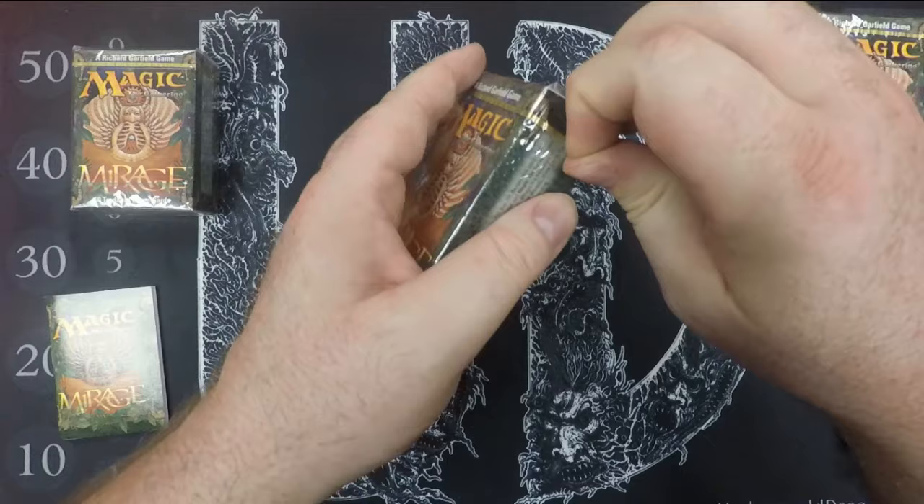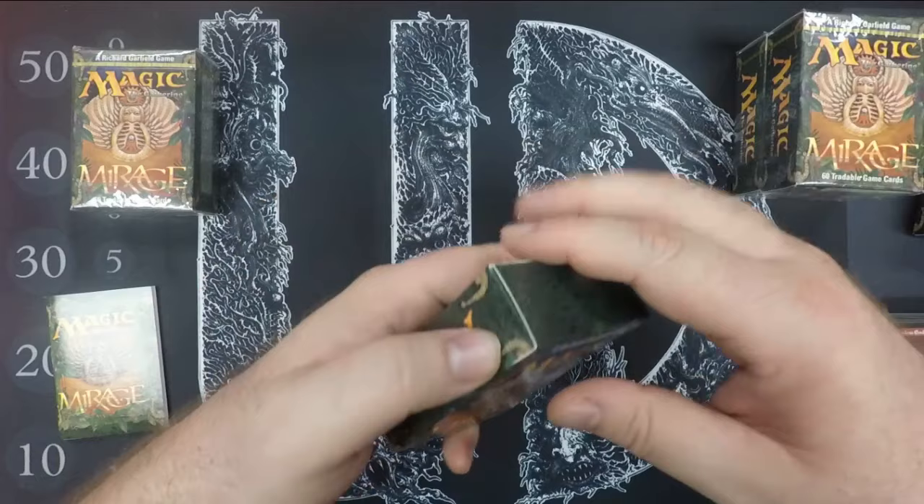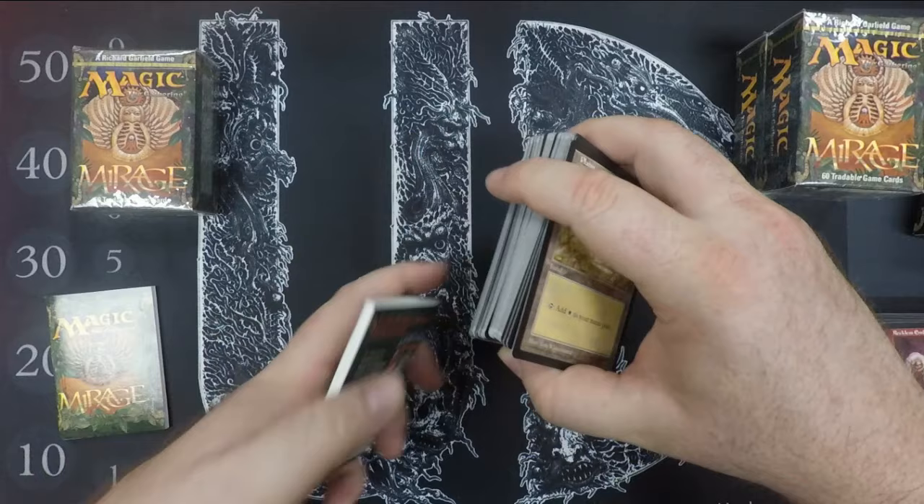Speaking of grading — I finally have the Antiquities box that I opened with Rudy in 2017. After a year and a half, Beckett has my order done, so that means I'll do a video showing what some of those grades ended up being.